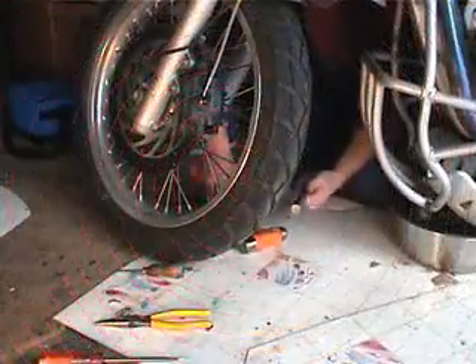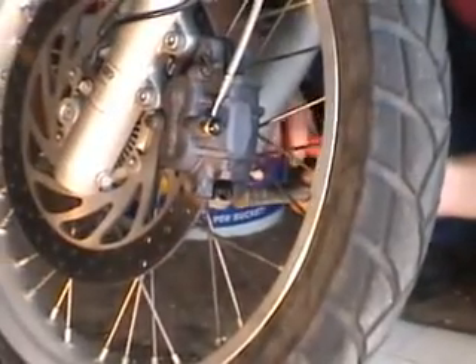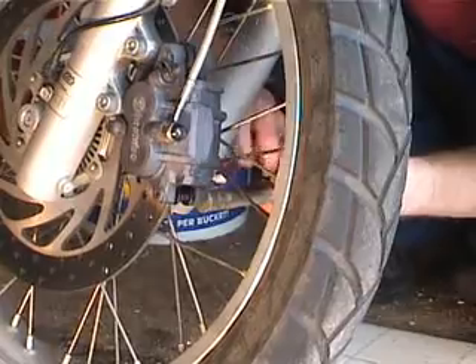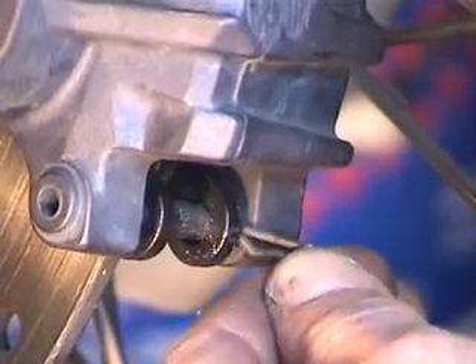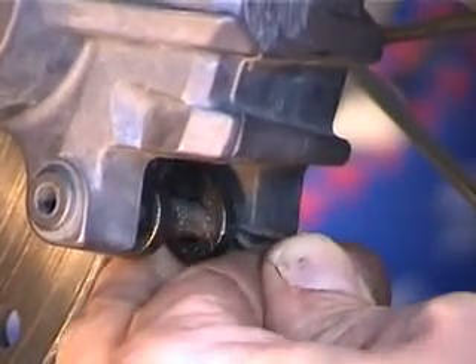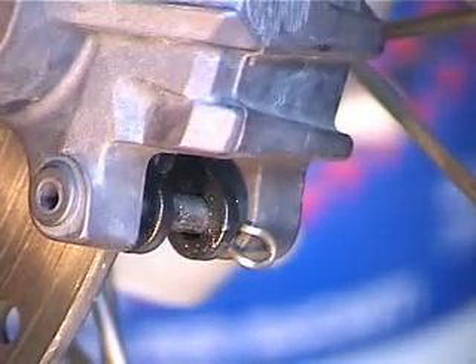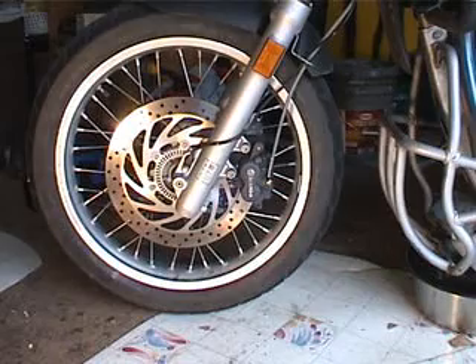In order to seat the pin, take a drift and knock it in with a hammer to seat it all the way. Just like the rear brakes, knock it in until you can see the hole so that you can get the little clip back in. The pin goes in and you want to make sure that the curved end of the pin faces the caliper. And that's all there is to changing the front brake pads, other than maybe bleeding them.